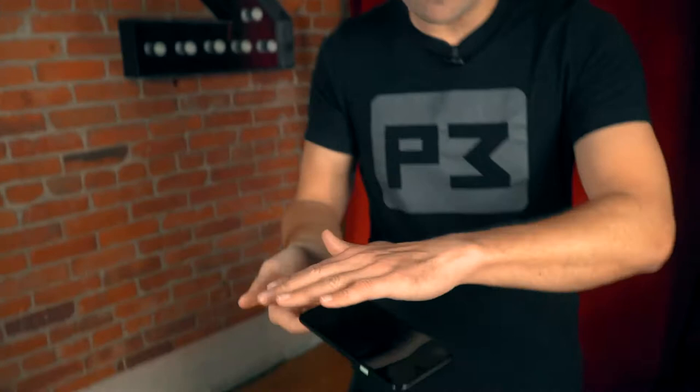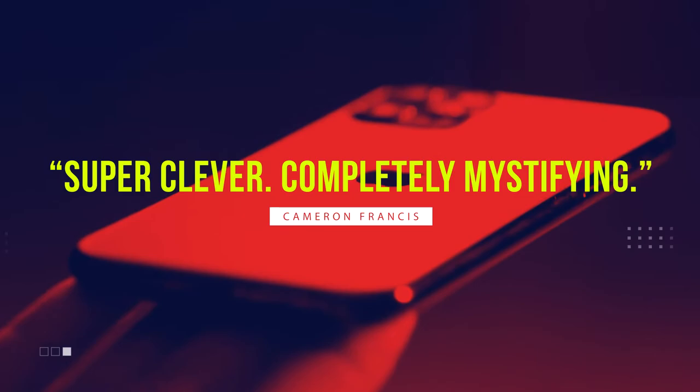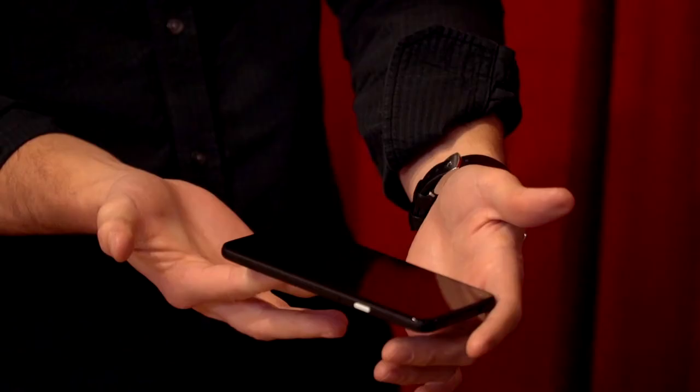Nothing below, nothing above. You can instantly stop and show them the face or the back of the phone — there is nothing for them to see. You can balance the phone for as long as you'd like, even on the tip of a single finger.